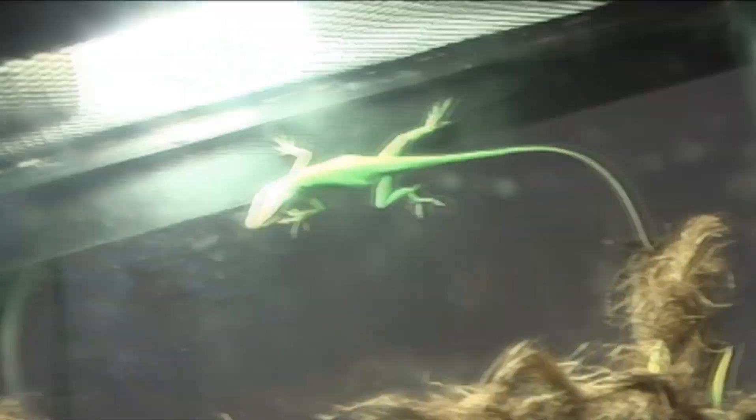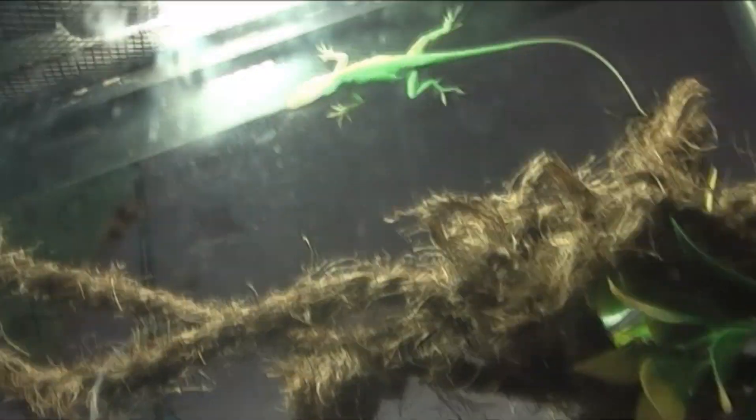So I have a little nighttime one — it doesn't keep much heat. This is a 50-watt, it's just a spotlight bulb, and that's a 13-watt UVB. They're really not that aggressive if you pick them up right. If you can put your hand in front of them and touch their tail, they'll jump on you and not bite you. If you just grab them, they're gonna bite you because they're threatened.